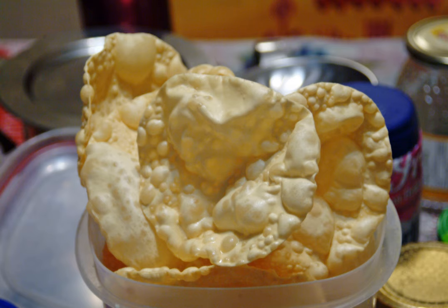A papadam is a thin, crisp, disc-shaped food from the Indian subcontinent, typically based on a seasoned dough usually made from peeled black gram flour, either fried or cooked with dry heat, usually flipping it over an open flame.